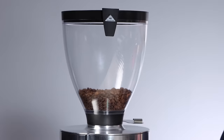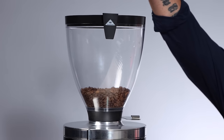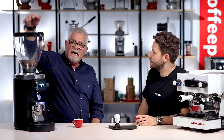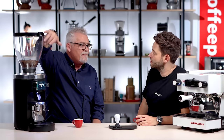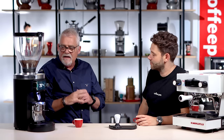When it comes to the hopper, something small but quite cool — you do have the clip if you want to have a menu there, in case you want to show what coffee and what the specs are to the customer. You can clip it in so everyone knows what they're getting. The top of the hopper is also perfect for sitting a bag of coffee if you wanted to use it from a retail display space. Simple things that make it quite a unique grinder.